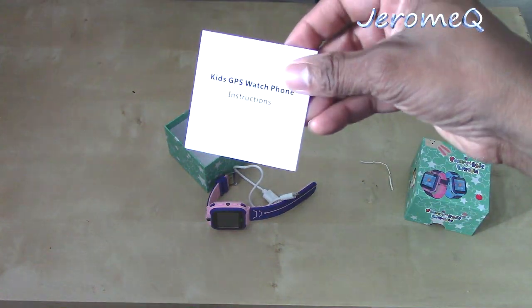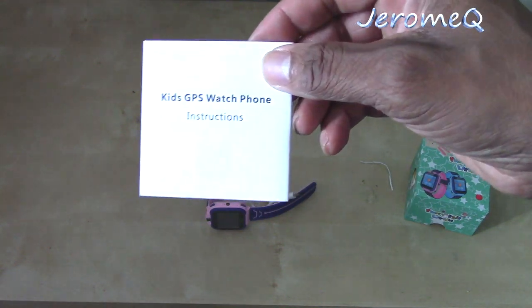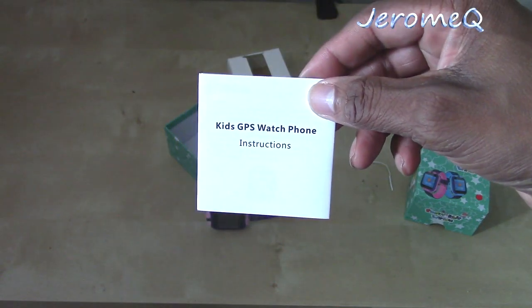I'm going to read through this manual here and find out what I can really do with it, and I'll get back to you. Stay tuned.